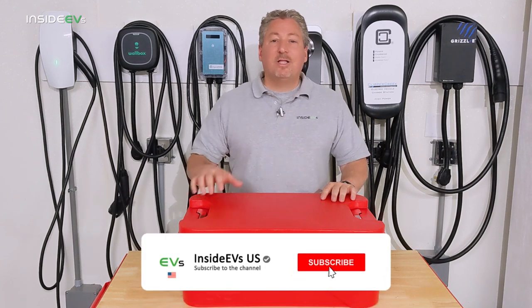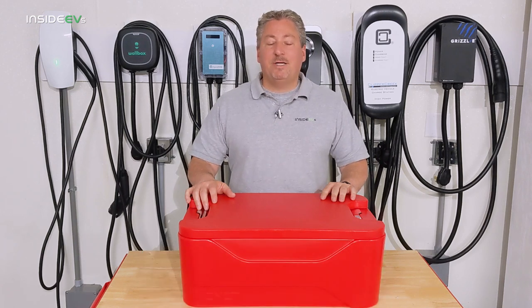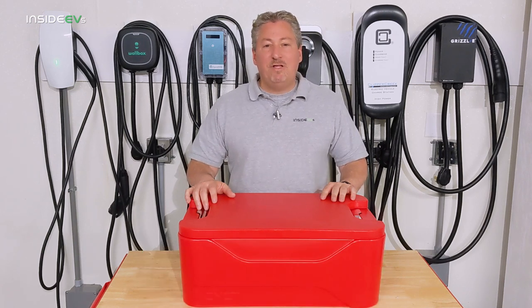Please click that subscribe button and ring the notification bell so you don't miss any upcoming content here on the Inside EVs YouTube channel.